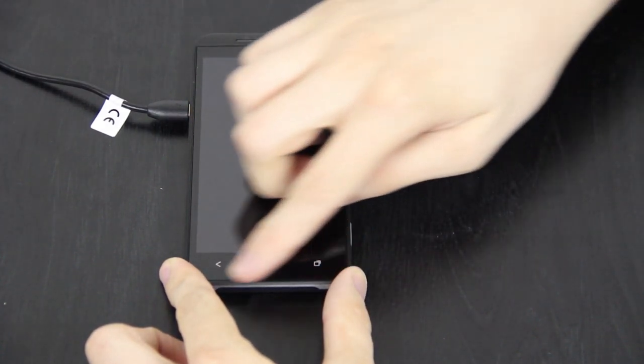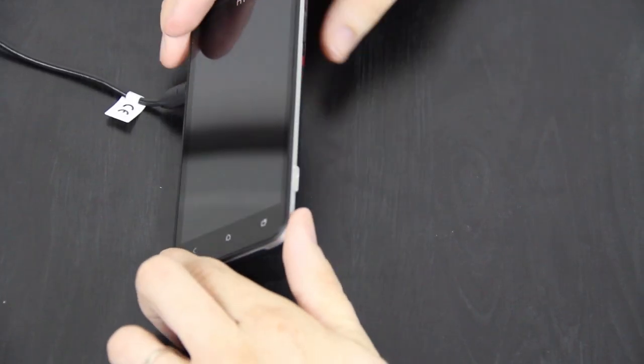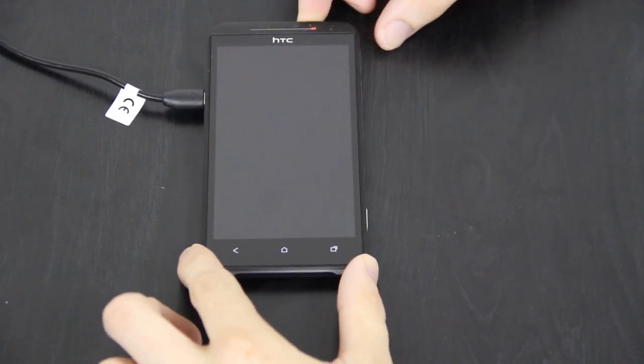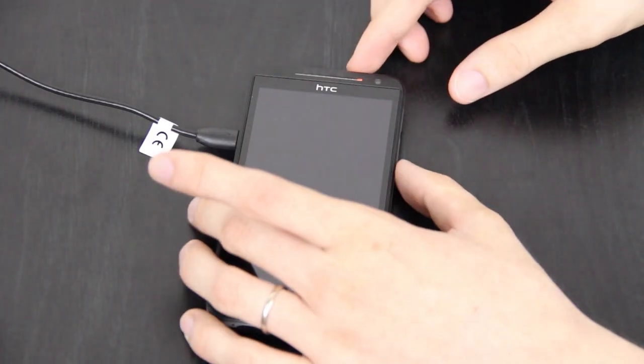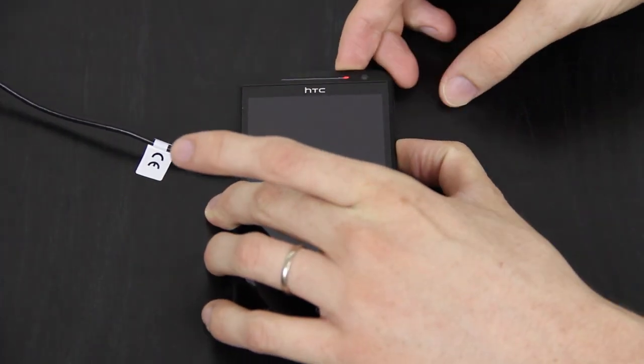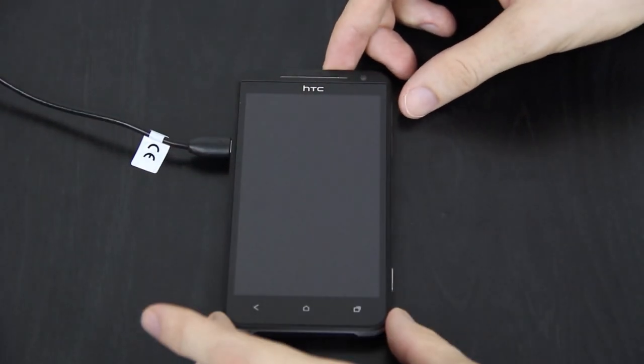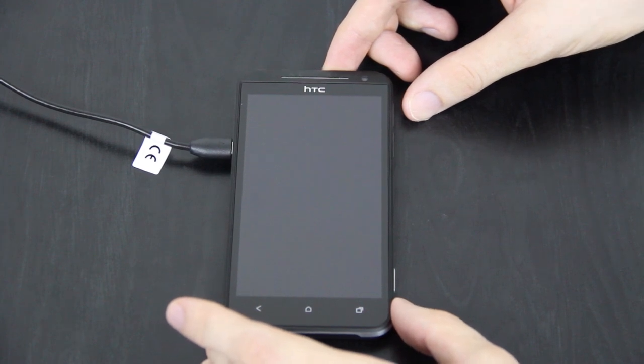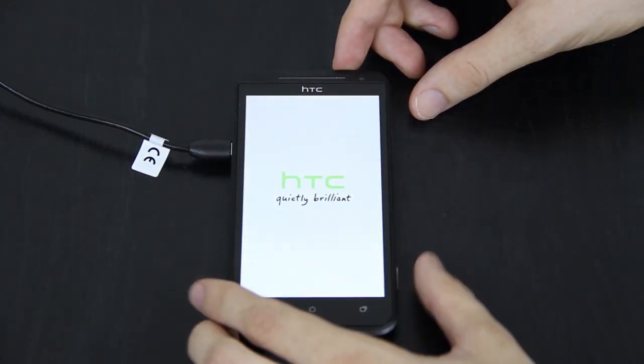What does it mean when these lights are flashing like that? Did they ship me a completely dead phone? It had a little red battery indicator while I was trying to get the cover off. I had to let it charge for a little bit — it wouldn't power on at all. Volume down and power doesn't seem to hit the boot loader, or maybe I was just doing it wrong. The light went away — there it goes.